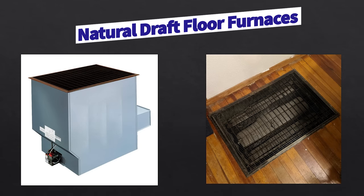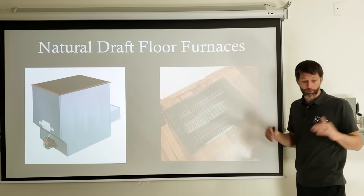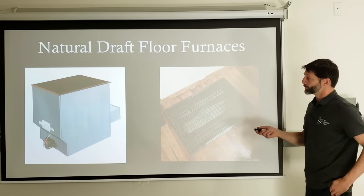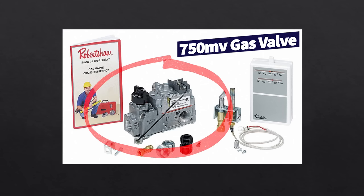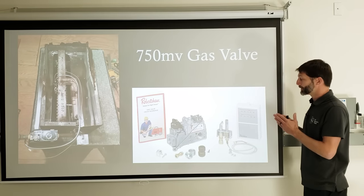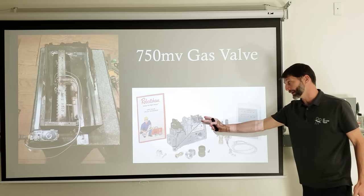Going back in history, some older gas furnaces are still installed in vacation homes — natural draft convection floor furnaces installed right into the floor, hanging in the crawl space. These do not have a 120-volt power supply. Instead they use a 750 millivolt gas valve and a 750 millivolt thermopile, with a thermostat that has low electrical resistance when making contacts. It's very important to get a thermostat specifically made for a 750 millivolt system.